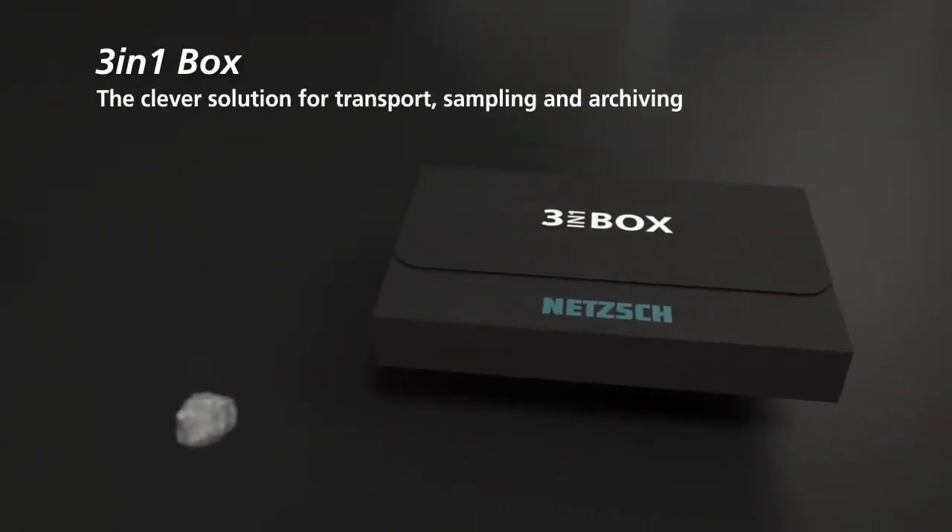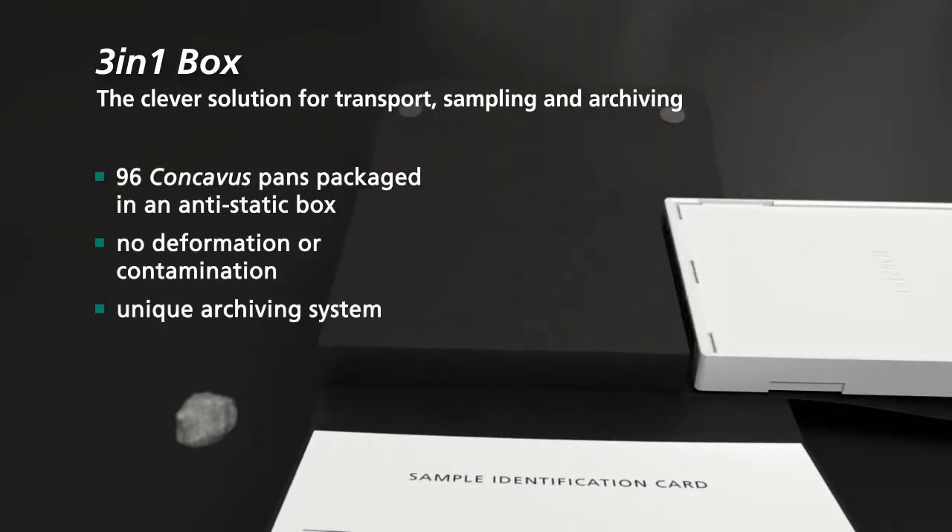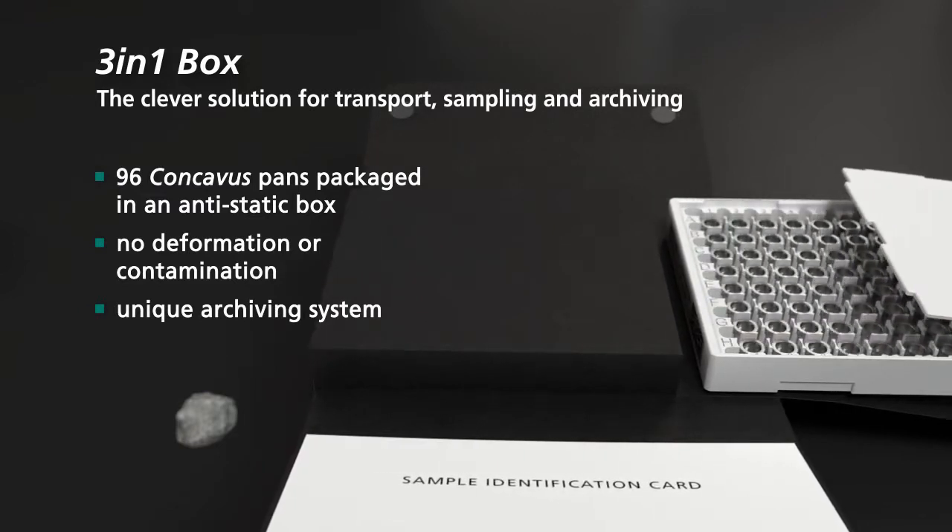The 3-in-1 box: the clever solution for transport, sampling, and archiving. 96 concavus pans placed in an anti-static box — no deformation or contamination, with full applicability as an archiving system.